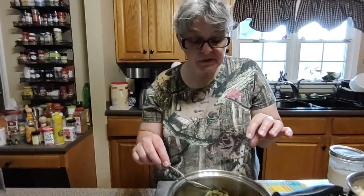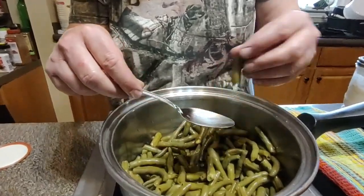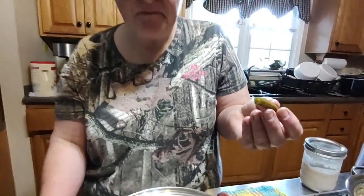It still has a crunch to it. There is nothing whatsoever wrong with these beans. So this is almost a year in and I am super excited. Will I be canning more beans this way? You better believe I will.